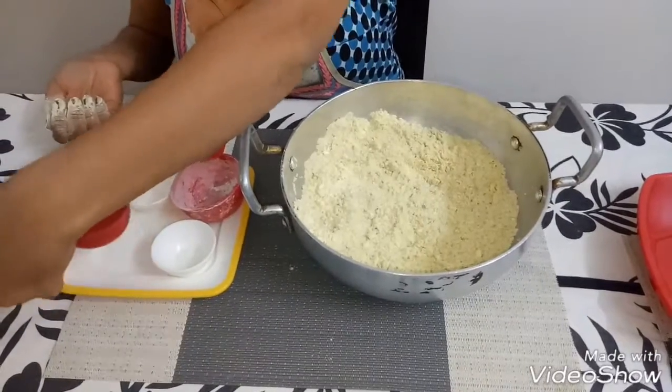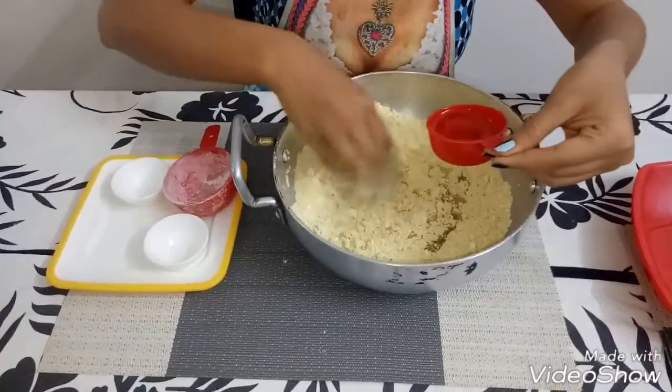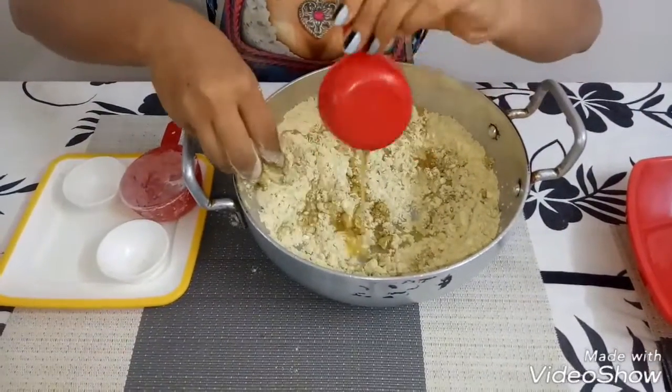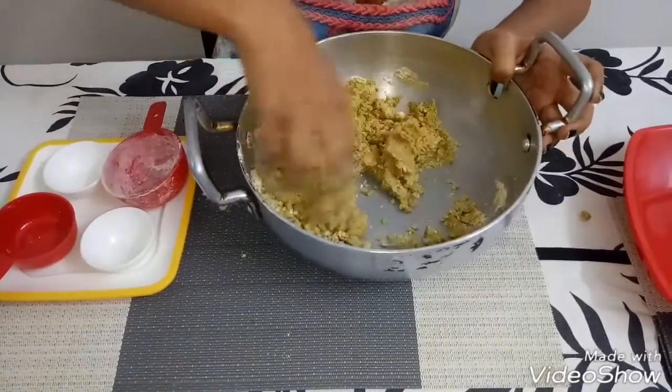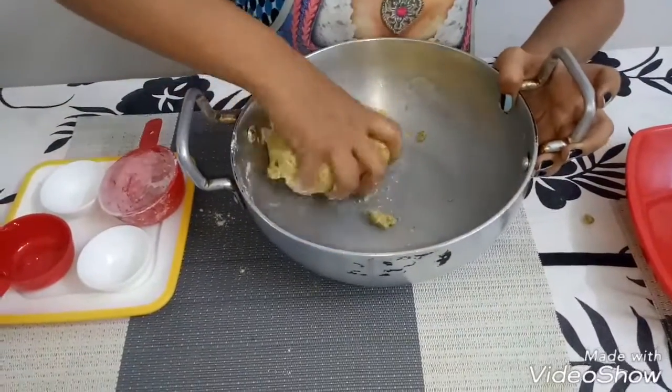Now we will put hot ghee in the mixture and mix it well. Now start making the ladoos — it's like a dough.